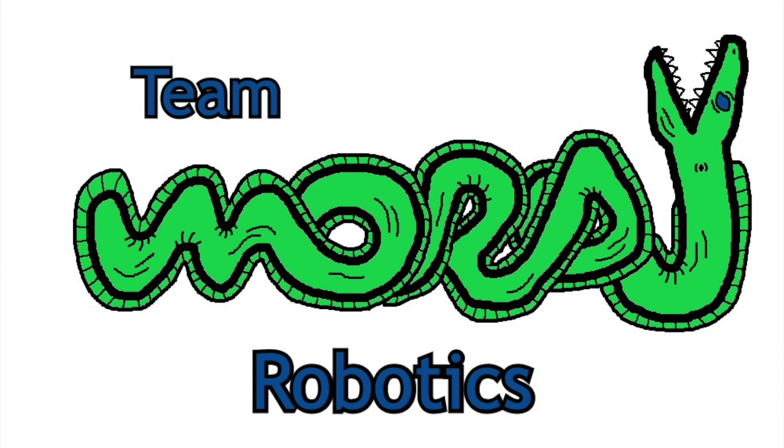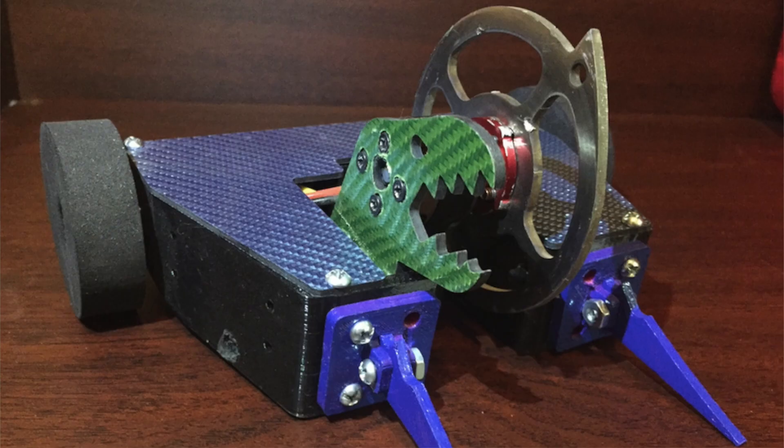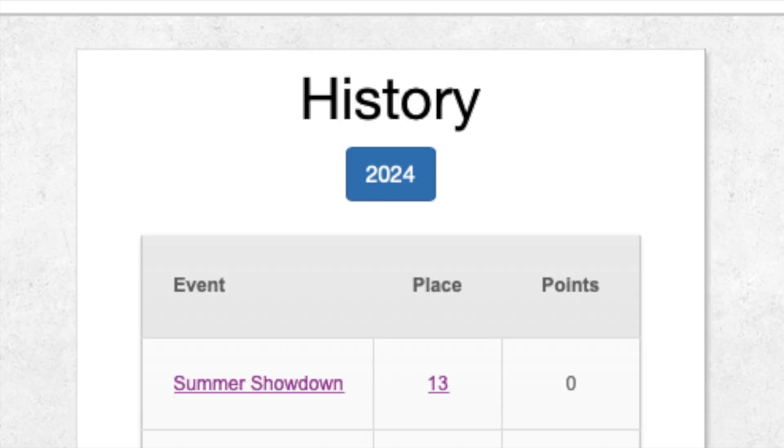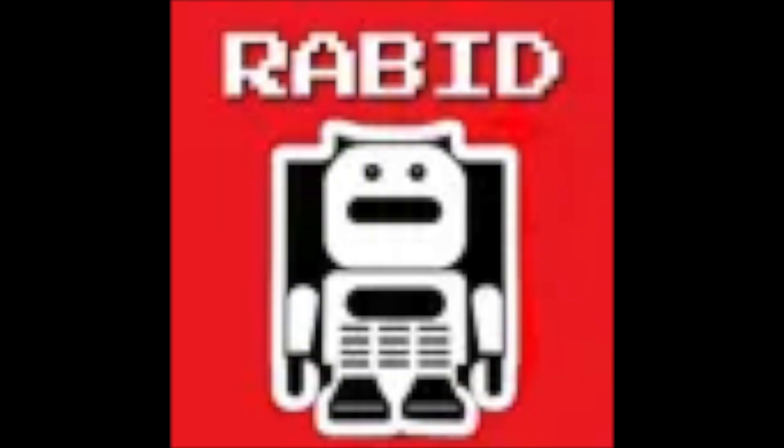Hello and welcome to a Team Moray Robotics design update video. In this video, I'll be going over the changes I made to my 1-pound antweight robot Moray, which is your favorite robot ranked number 426. So in July of 2024, I competed at a robot combat event for the first time, and I took my robot Moray to Rabid.